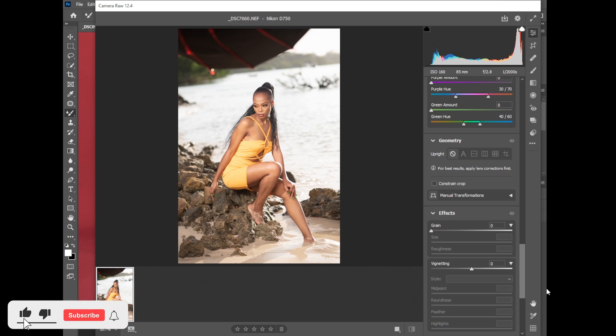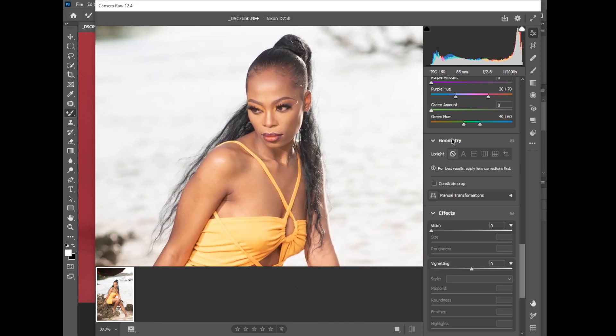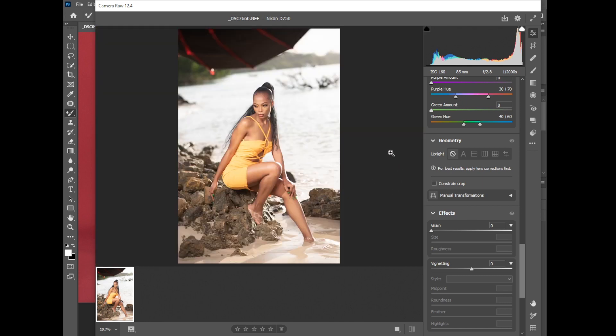Hey guys, Mutemo here, back again with another video. Today we have this beach photo that I shot, and we're in Camera Raw. The camera settings were ISO 160, 85mm lens, f/2.8, and a shutter speed of 1/2000s. The first thing I'll do is the basic adjustment to retain the normal colors of this picture.